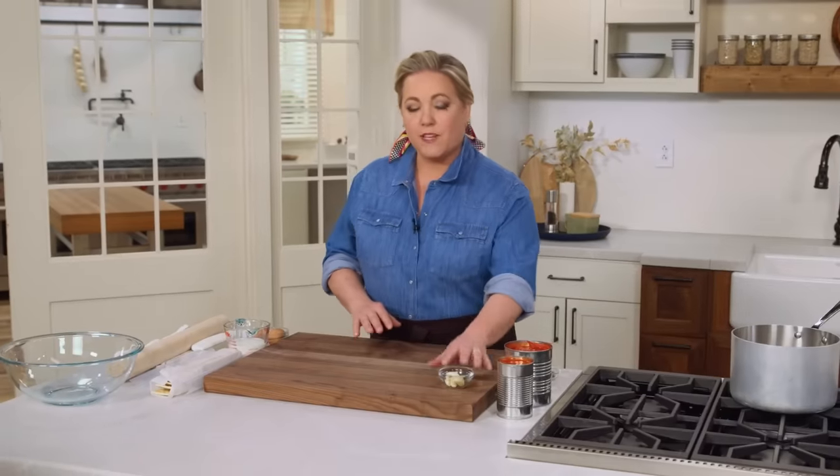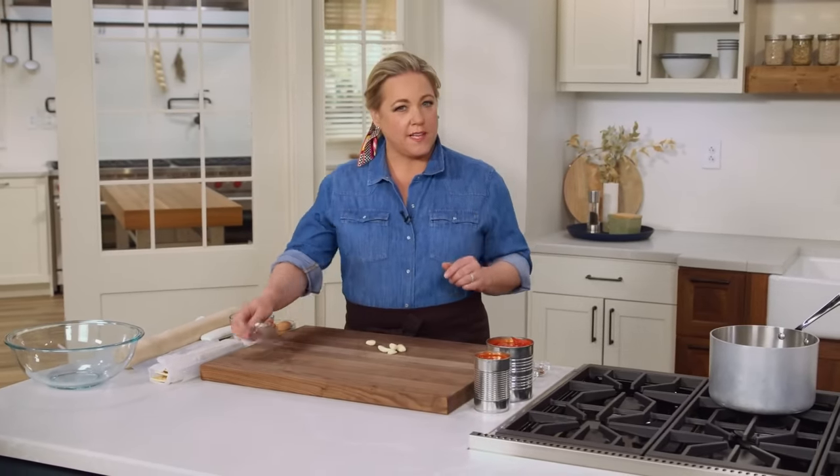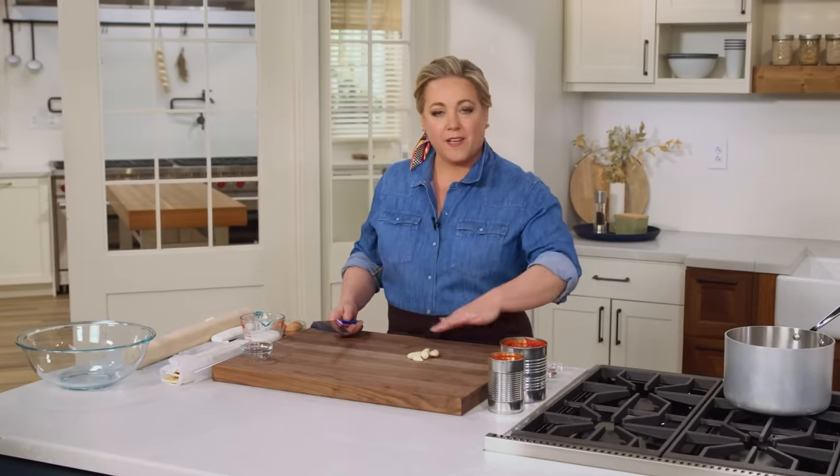We're going to start by making a tomato sauce. We're actually going to cook the meatloaf in the tomato sauce, so it's almost like a braise. And we're going to make our own very fast sauce using canned tomatoes and a little garlic.